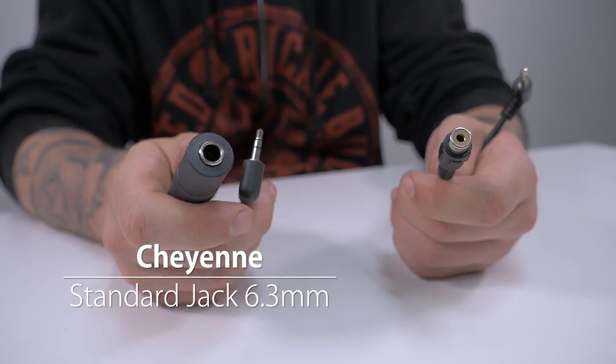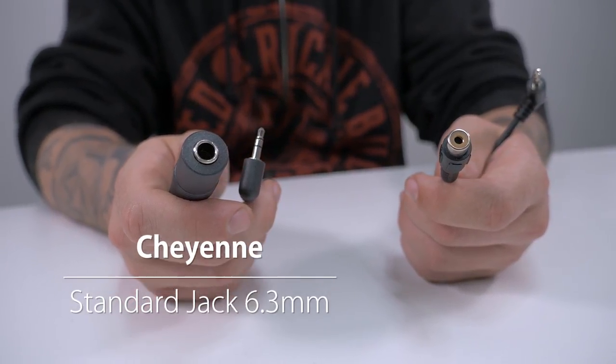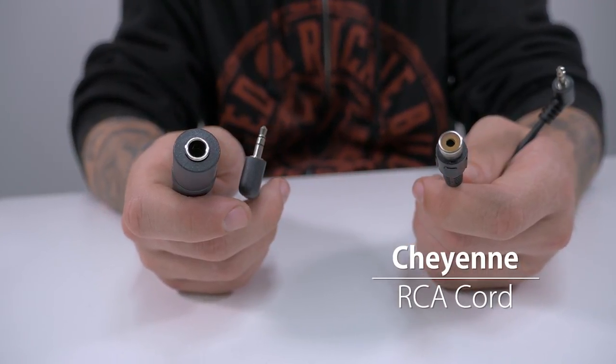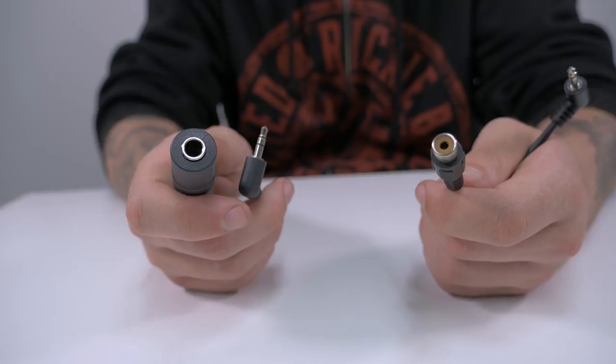If you're using an RCA cord there can be some confusion as to which connection you need for the Hawk adapter cable — the standard jack or the RCA. In most instances you'll want the standard jack, as the RCA version is for RCA cords with a male connection rather than a female. This usually only applies to less common connections.